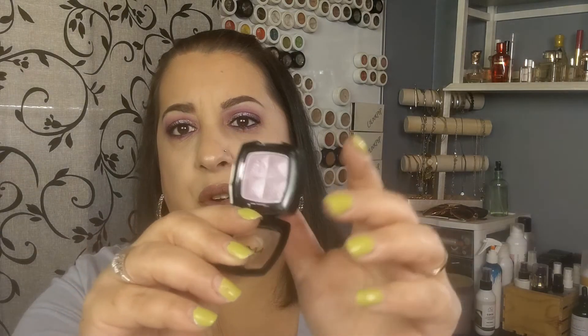I have another one of those NYX eyeshadows — I did swatch this one but again didn't use it. This is Frosted Lilac. I just wish that I used these when I got them and gave them some love. I just don't reach for them — they were sitting in a drawer and I needed the drawer space, needed to make room for the new stuff that I have.